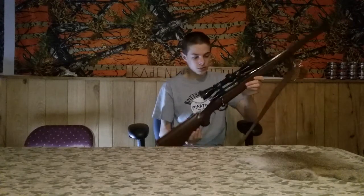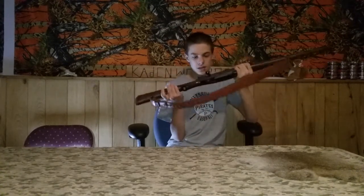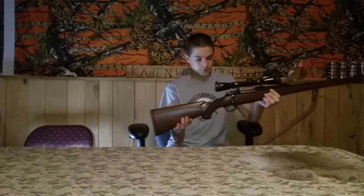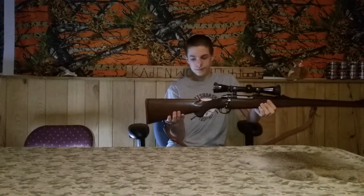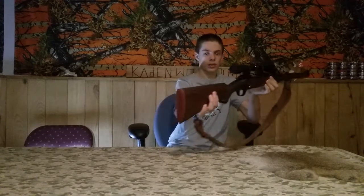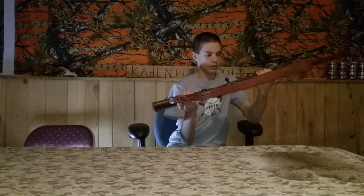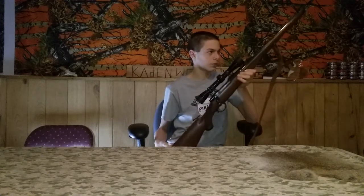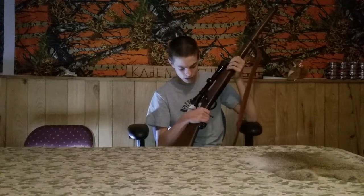This Leupold bolt scope is really nice. I haven't really shot this gun much at all. It's got a really nice trigger on it. It's got a little red butt plate on it. They make these in a couple different calibers, but this is the Mannlicher stock one. I believe this gun's worth like $750 or $800.